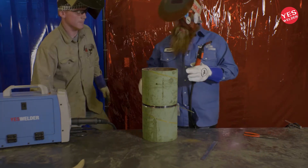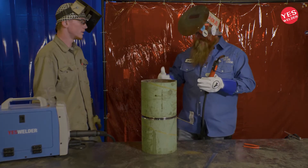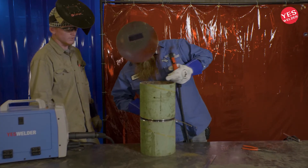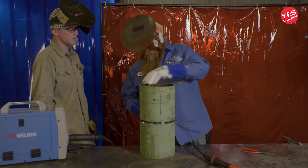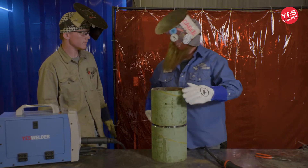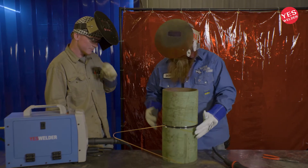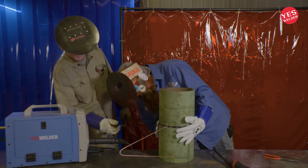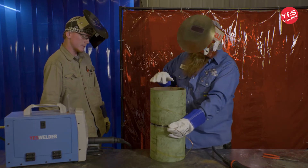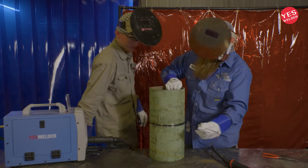And if you do this right, it'll actually look just like a TIG root — nice and pretty and tight. So if you're running hard wire like stainless steel MIG, you'll purge it. But carbon — you wouldn't want to purge carbon. It's not exactly necessary to purge carbon. So now we got 12 o'clock tacked. Now we're going to tack 6 o'clock here.